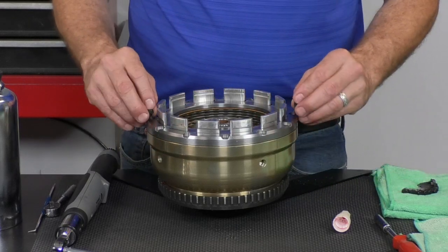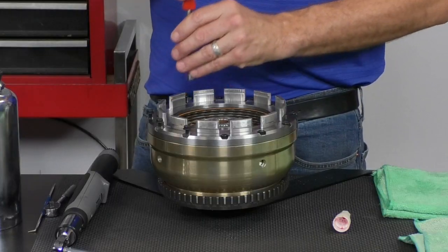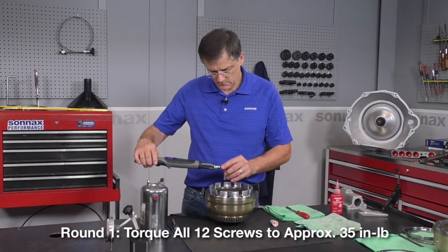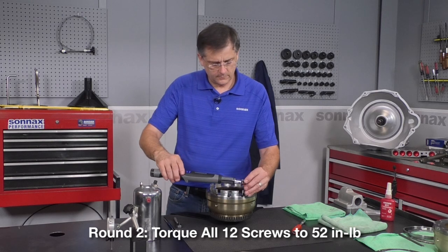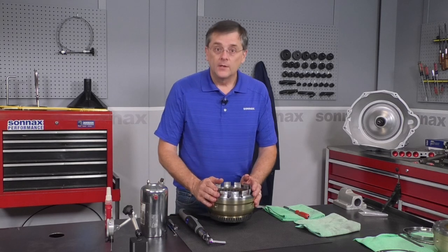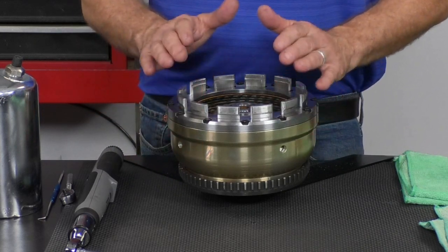Set the plate down and start putting the screws in. The torque spec is 52 inch-pounds. Initially, start at a lower value — say 35 inch-pounds — and go around once in a star pattern. Then go back around and do your final torque at 52 inch-pounds. Go around one more time just to make sure nothing got missed, but don't over-tighten anything. At this point, the kit is built up: all the threaded holes are cleaned, Loctited, and torqued to spec — nice and secure for the long haul.